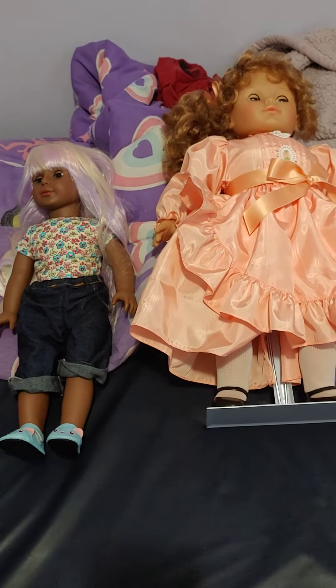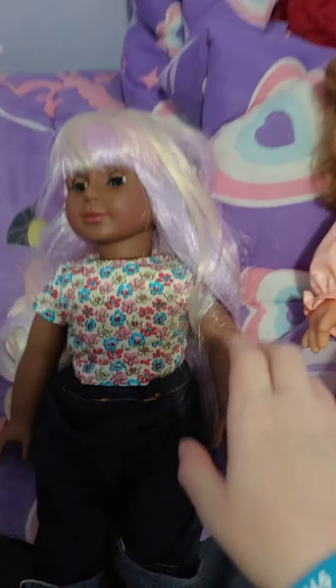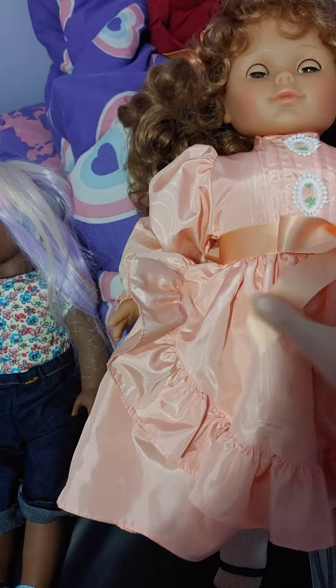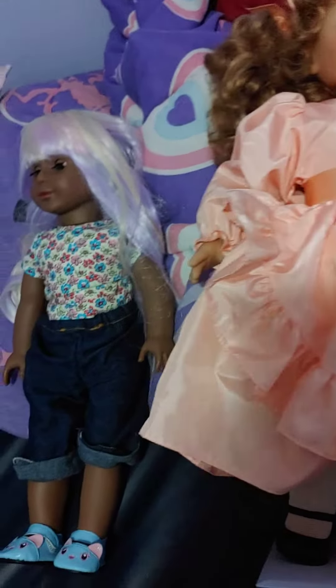Hello everyone. Today we are going to be comparing U-Dolls to Lizzy Dolls. As you can see, the Lizzy Doll is a bit wider — her head and body is wider. She is a bigger doll in that sense, but they are both 18 inches tall.